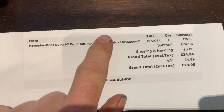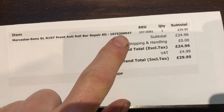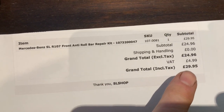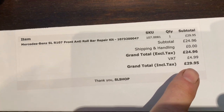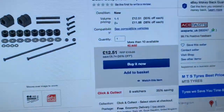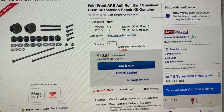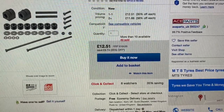So that's it — sway bar bushes done, and definitely a job you can do yourself. The part number for that bush kit is 107 320 047. We got it from the SL Shop for £29.95 including postage and VAT. You can get the same item from a company called Ace Parts for about £12.50 on eBay, and with the money you save, buy yourself a nice ratchet spanner.